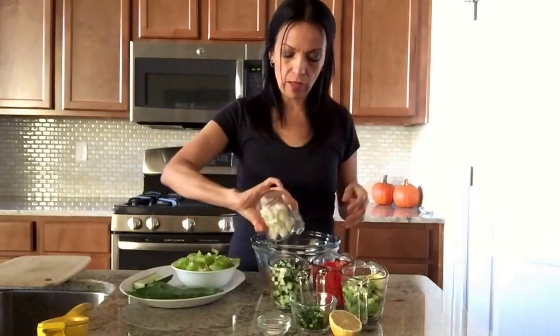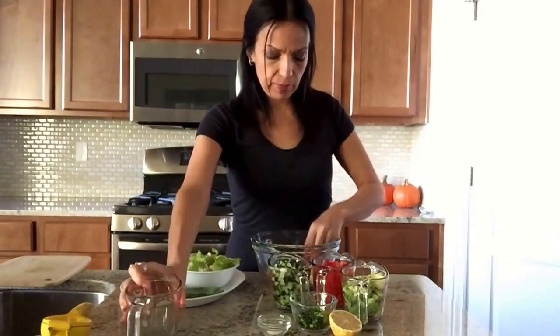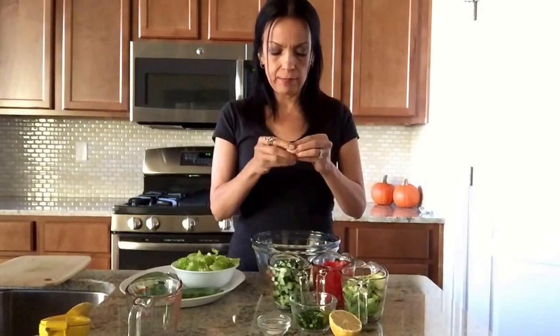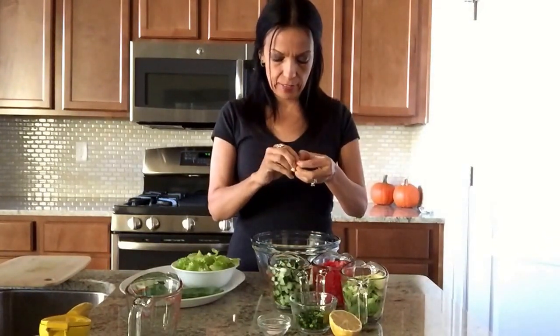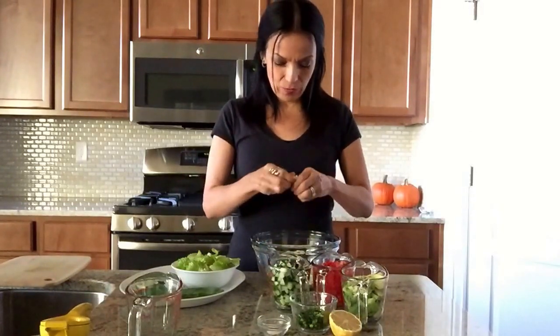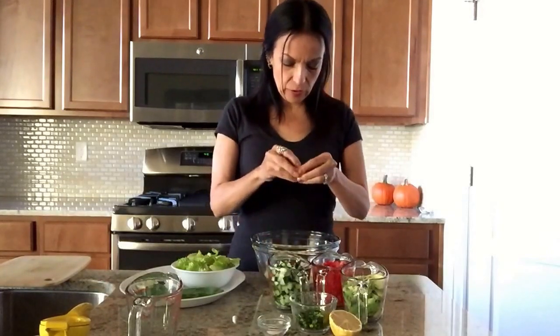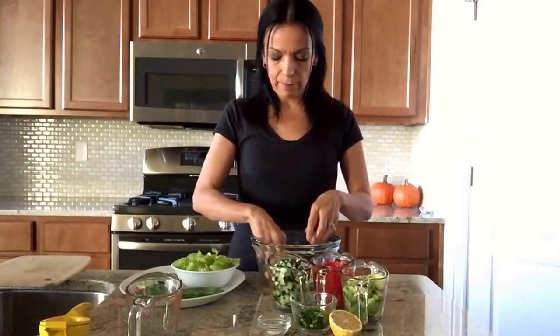So let's go ahead and put everything in the bowl. I'm going to start with my cauliflower — make sure you just cut little pieces. Try to make them as tiny and bite-size as you can. I didn't quite make them as small, but you could dice it. I prefer to take it apart because when I dice it, it makes a lot of crumbs.